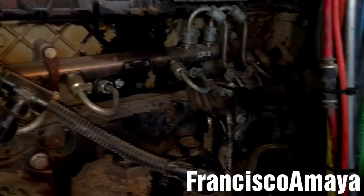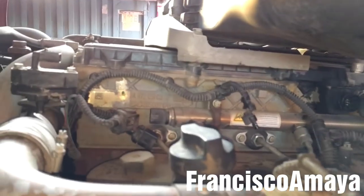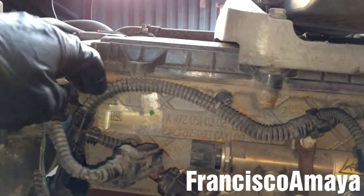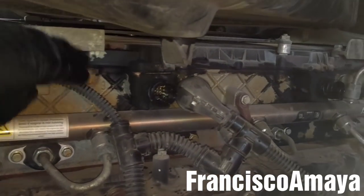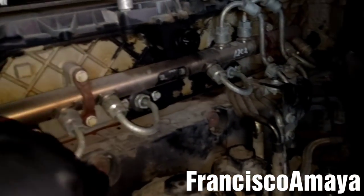I've already disconnected all the engine harness plugs. I forgot to mention to also disconnect the throttle valve and some other plugs. Now the next step is to remove all these little clips to release the engine harness from the engine. The engine harness is completely disconnected from the engine block and the engine components.